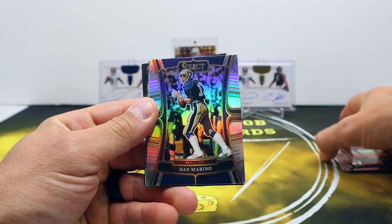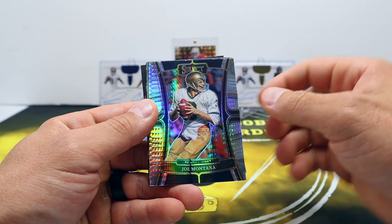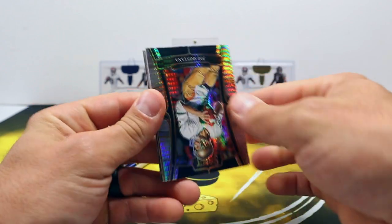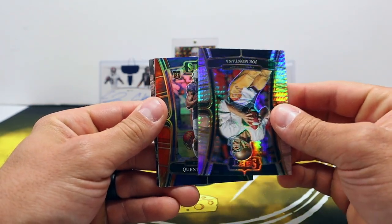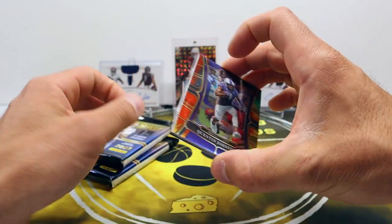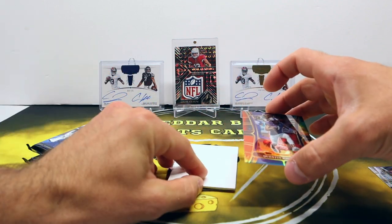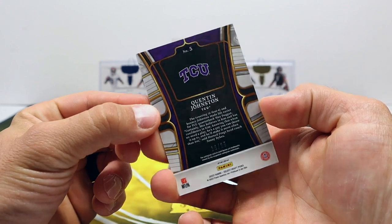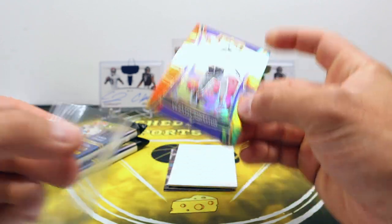Jordan Addison, Brandon Aiyuk, Dan the Man Marino - silver. I got Hyper Joe Montana. Couple stud quarterbacks there. Oh, that looks like a tie-dye! Starting off hot. Let's see what we got - tie-dye rookie Quentin Johnston! That's the Chargers receiver. Don't want to ruin the autograph there - excellent, 16 out of 25. Very cool.